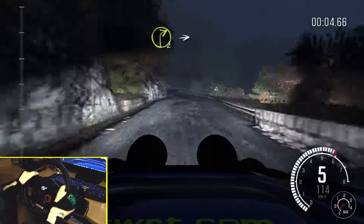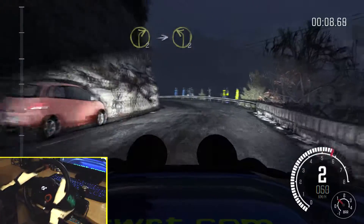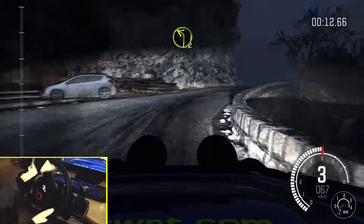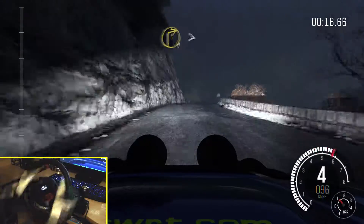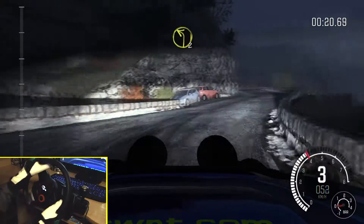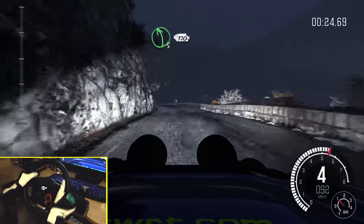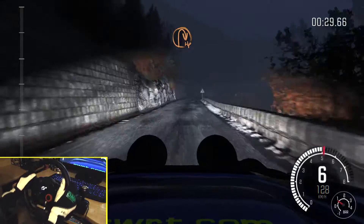150, right 2 into left 2, into right 3. Into left 2, long crest, right 1, long, tightens, into left 2, half long, and left 5, long. 170 over crest, keep left over crest, into open hairpin right.